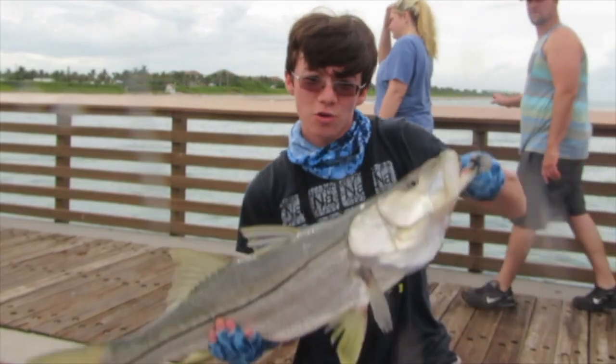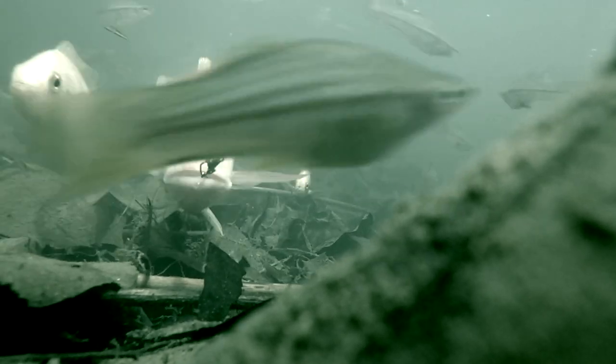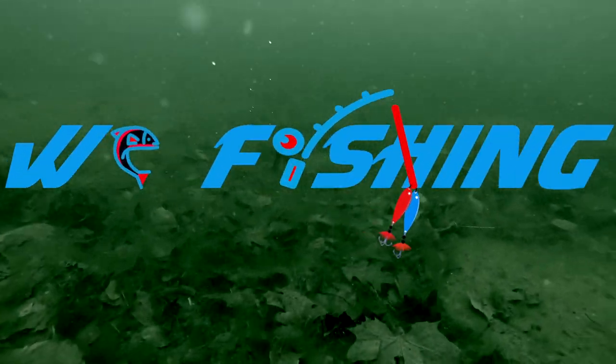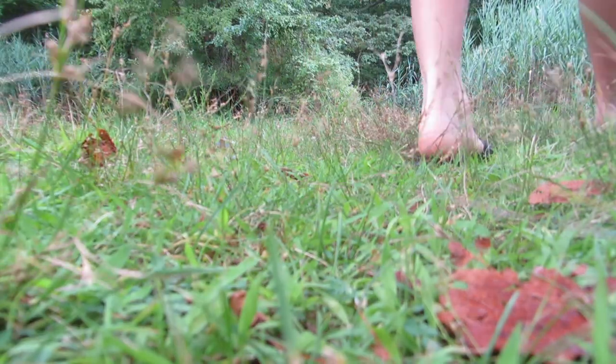Hey guys, my name is Chris and you're watching WC Fishing. What is going on guys, Chris here back again with another episode for you today. This is a video I've wanted to do for quite some time, as you can tell by the title of the video.